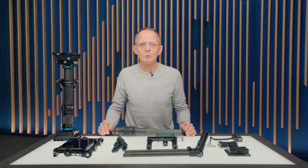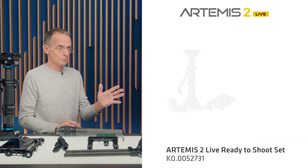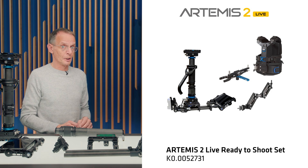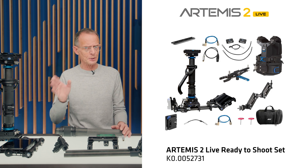You can find all the single components on our web page, but to make your life much easier, we designed some ready-to-shoot sets and some conversion kits. Let me walk you through our first ready-to-shoot set, which includes a complete rig, a 7-inch monitor, a vest, dogging bracket, 23kg spring arm, a tally system and all other cables and tools needed to go straight to set.